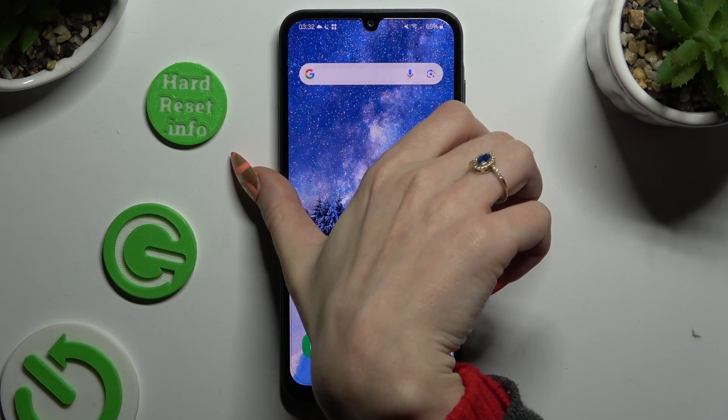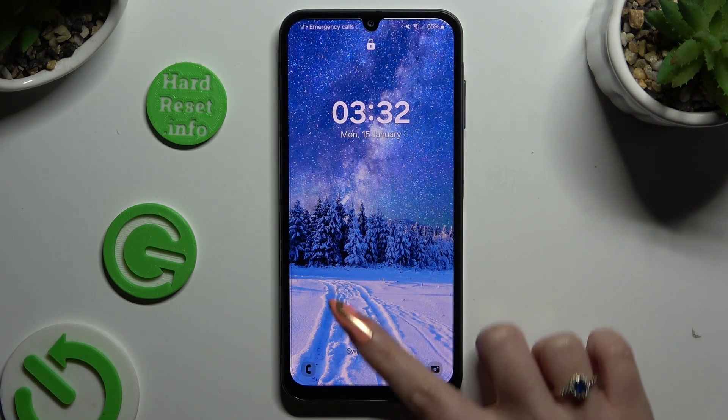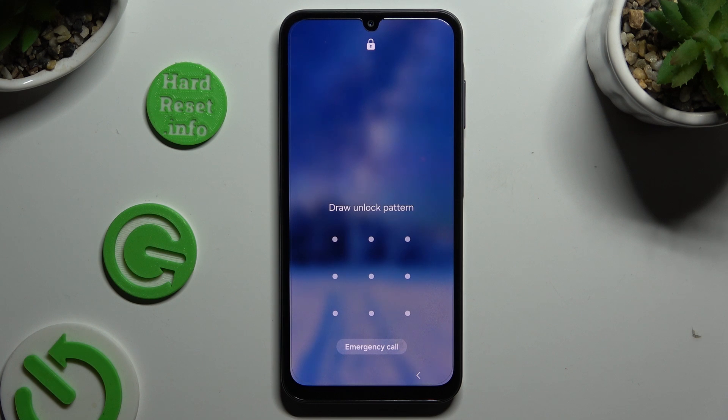So finally, when I switch off my screen and turn it back on, I can see that pattern is required.